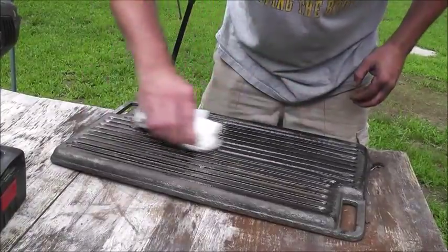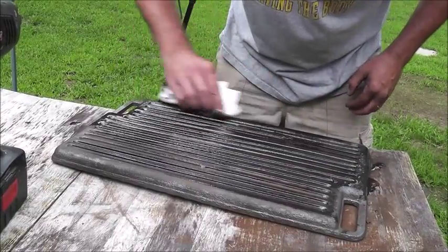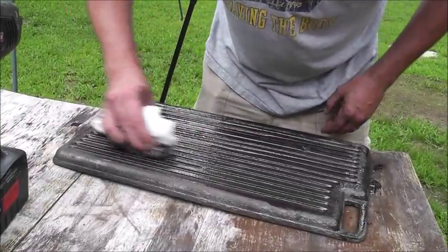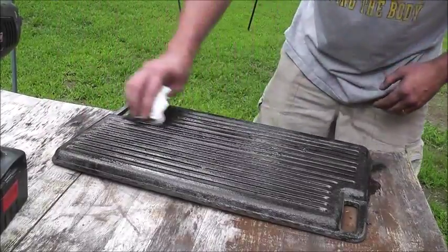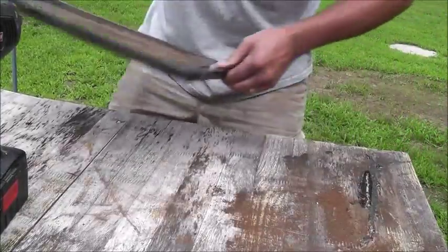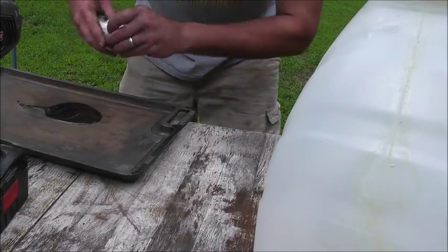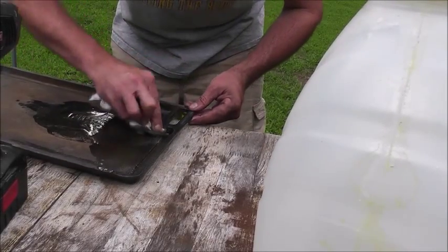So I went ahead and cleaned it up — little touch-up spots here and there, nothing crazy. Now I'm wiping the oil on there, and I'm using this first coat as pretty much a way to loosen up everything that was on there. What's going to happen is I'll give this thing a good bake, then probably process it again to make sure it's clean. Most of it should cook right off — shouldn't have a real issue with this. At least in the past I haven't had issues. This is pretty heavily soiled, but I've done worse.